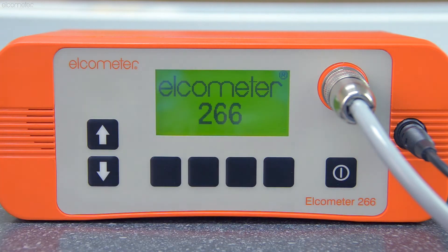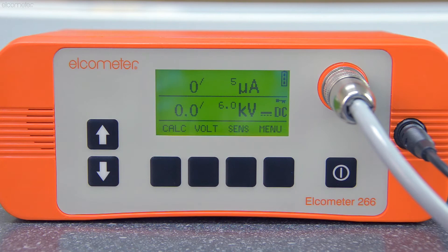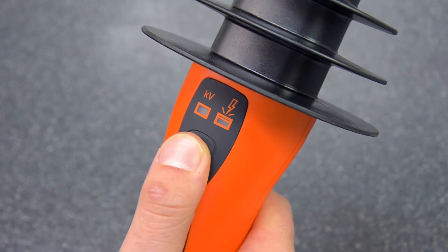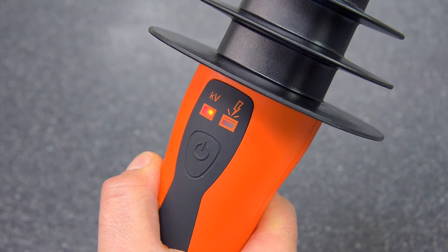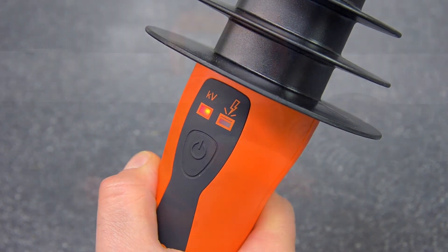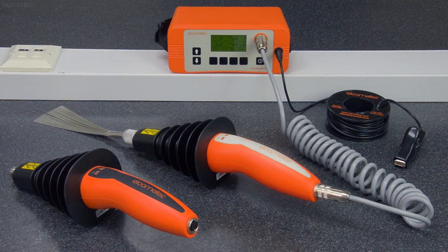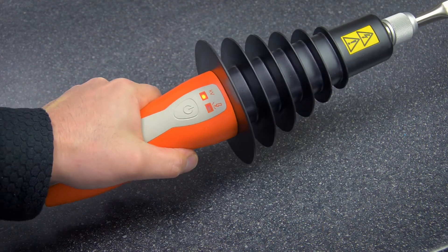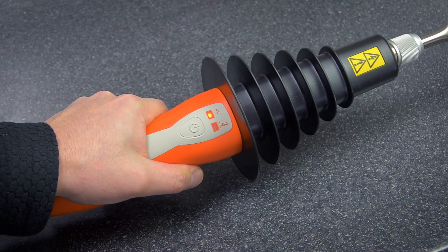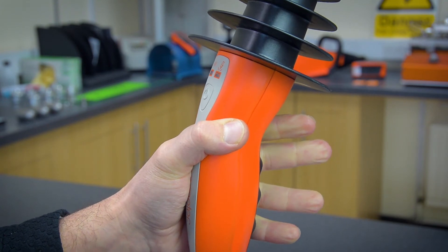Alternatively, when you switch the Elcometer 266 on, voltage is not delivered to the probe until you switch the power on separately at the probe handle itself, and the gauge will emit a loud ticking noise to indicate there's a voltage at the handle. There are also handles available for the Elcometer 266 with a two-stage safety switch to avoid accidental switch-on, which automatically cuts power to the probe should you lose grip of the handle.